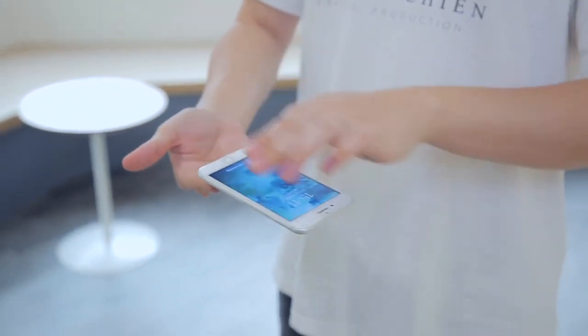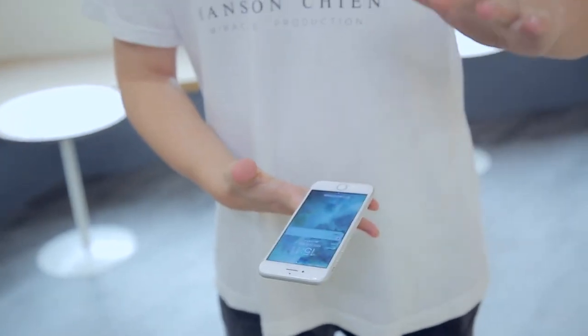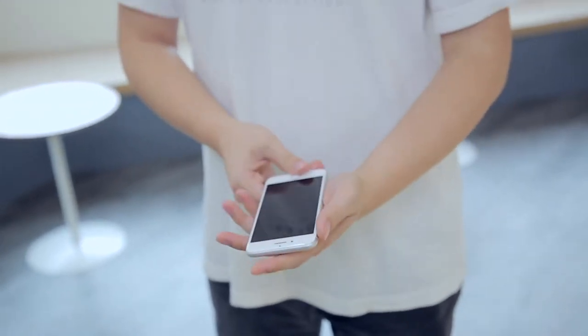Most importantly, the new gimmick is not like the old one. It's easy to repair and we give you everything you need, making sure you can use this gimmick for a long time.